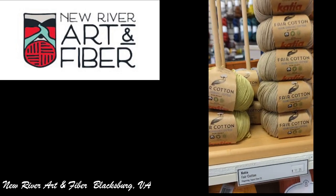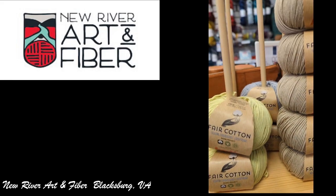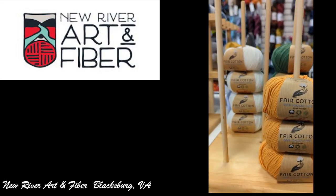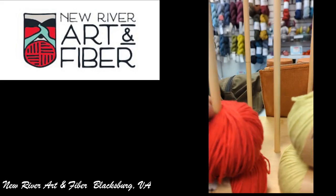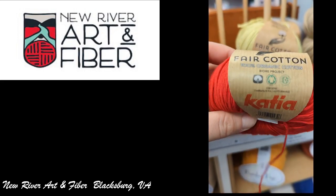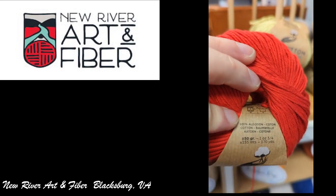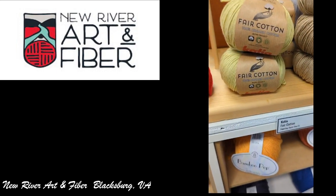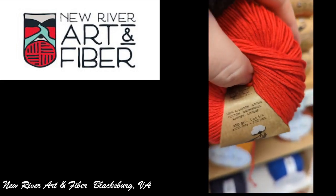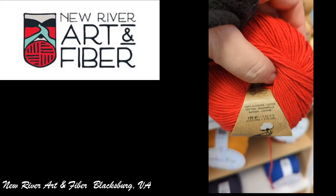And this Catia yarn — the Fair Cotton — was right next to the Empathy. That was actually really soft cotton. It says it was organic — 100% organic. 170 yards.